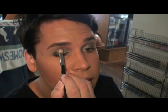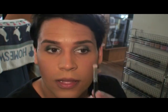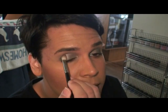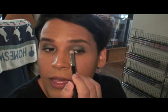For softer smoky eyes I like to concentrate the black more on the outer corner — it can still be intense and you can still bring it out, but it's not black all over the lid, and that's the difference. Smoke rises, so it usually starts darker and more vivid here and lightly fades outward. That's how this becomes a soft smoky eye.